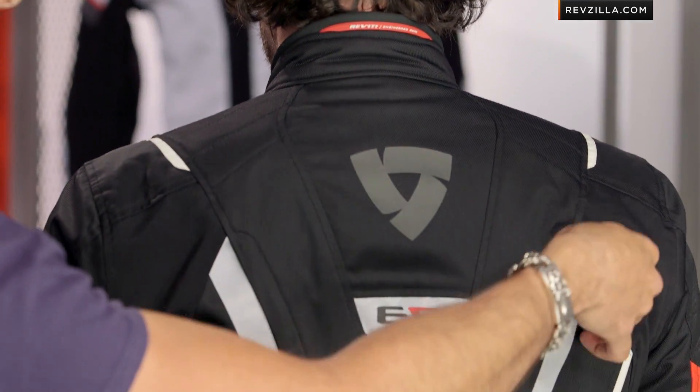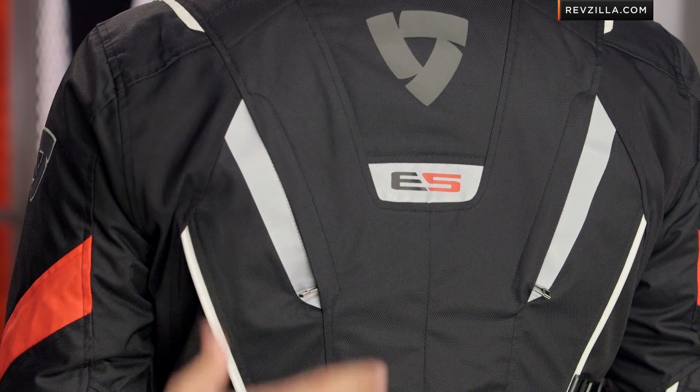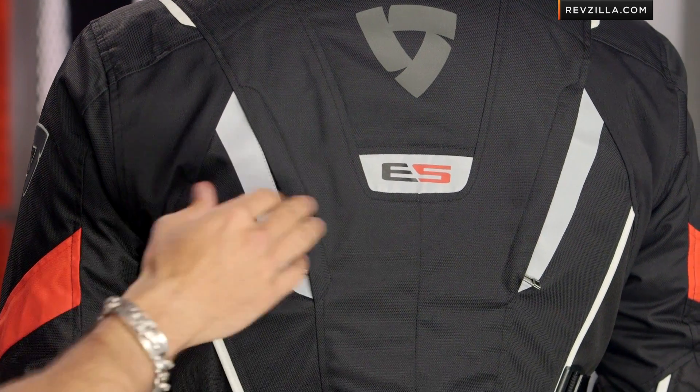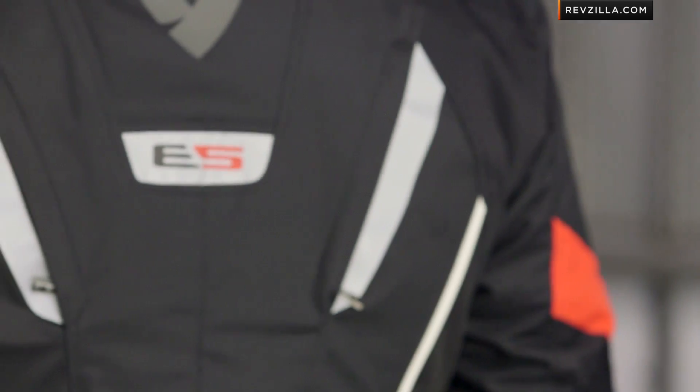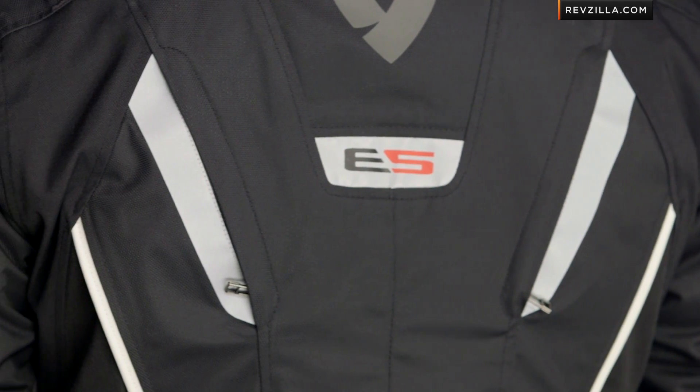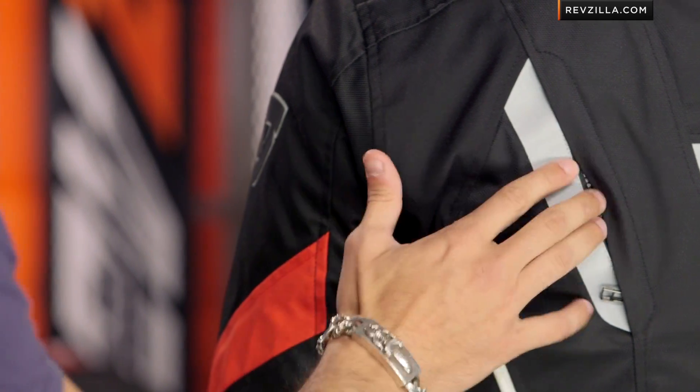Love the back on this jacket. Notice the two back exhaust vents that are indirect — and we talked about indirect venting earlier with the Hydro-Tex liner, which is waterproof and breathable as a built-in liner. These vents outside of the two chest vents are going to allow air to come in, circulate around that liner, and evacuate it out from the back. It's an evaporative cooling effect, less of a direct venting effect, but it's nice that they gave you those extra vents on the back.